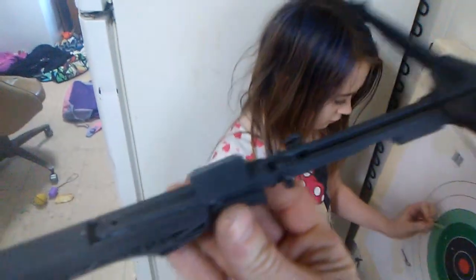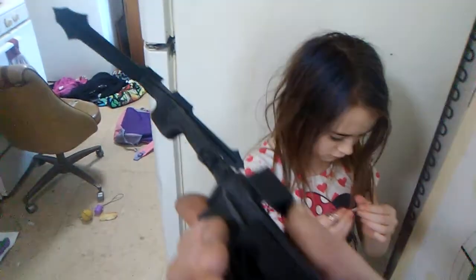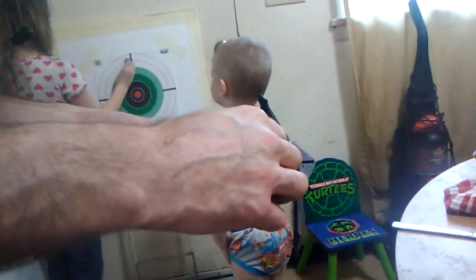3D printed toothpick poison dart shooter. Let me see — hold it, hold it one more time. Let me have my dart back, guys. Let me have my dart back.